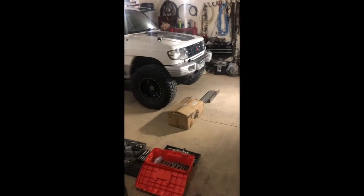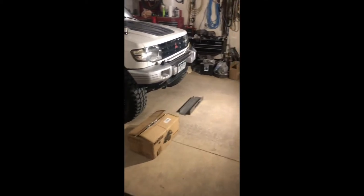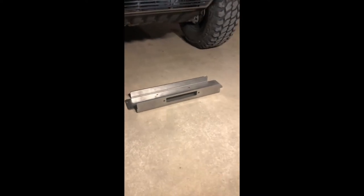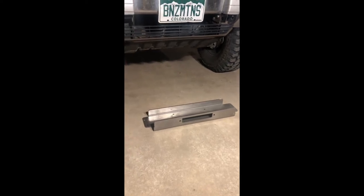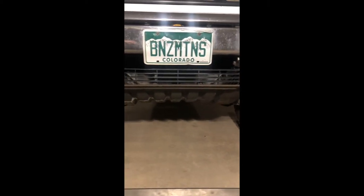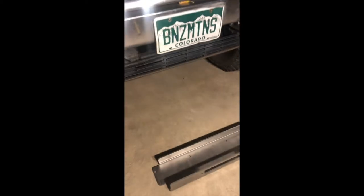First of all, just looking at everything we need to do this. This is the winch plate from Adventure Driven Design. It mounts up in between the frame rails — we'll be taking the skid plate off, but it goes right in below the bumper between the frame rails. There's a pretty good void up there where this will fit.